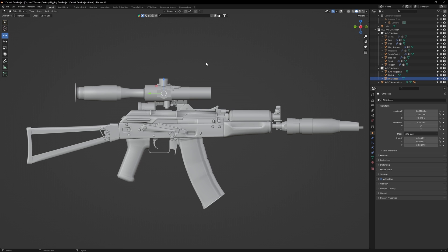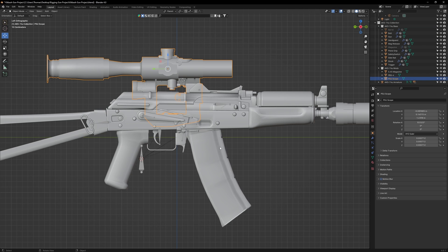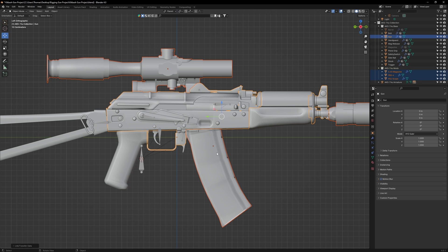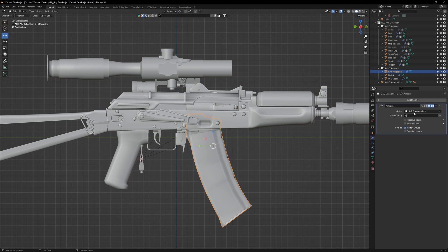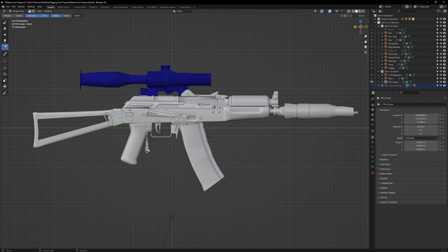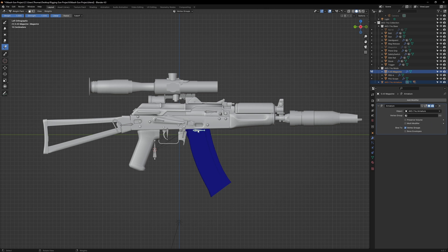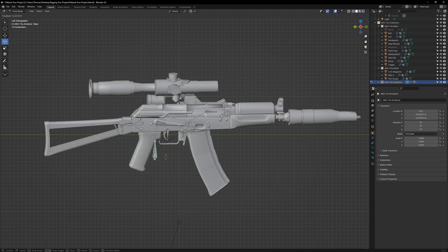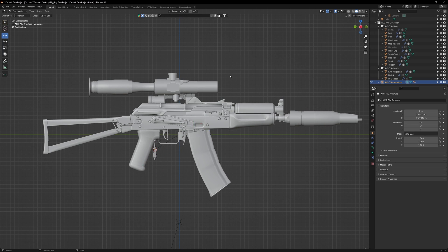Now let's weight paint these attachments to the armature. First, select all the attachments we imported, then last select the gun object. Hit Ctrl-L and copy modifier — that will give all the attachments the AK's armature modifier. Now select the armature and then one of the attachments. Go to weight paint mode and select the anchor bone. Set the weight value to 1, then press Ctrl-X to fill the attachment. Make sure the new magazine is weight painted to the magazine bone. Once done, go to pose mode and check that everything is weight painted correctly.